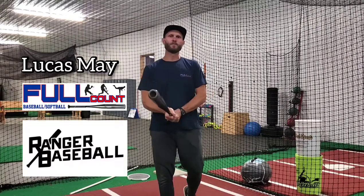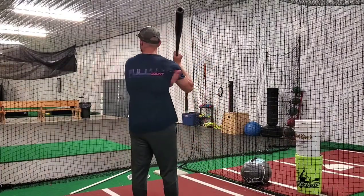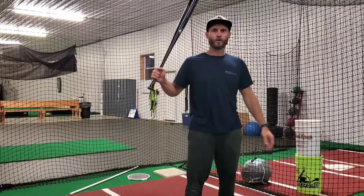Hey guys, Lucas May with Full Count Ranger Baseball. We're gonna get kind of technical and talk about the scap, the scapula. Think about the shoulder blade. The scap plays a huge role in players that can drive the baseball, players that can whip the barrel.